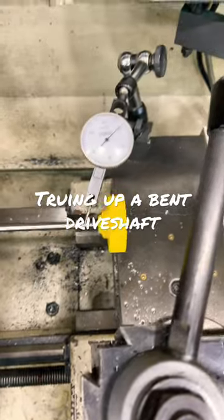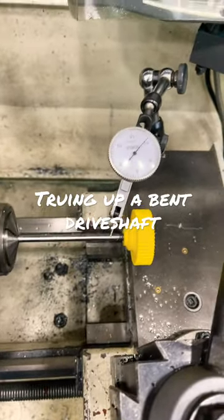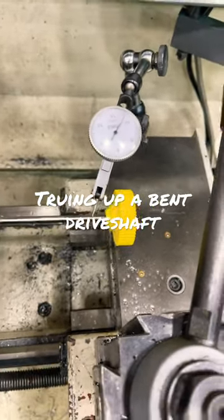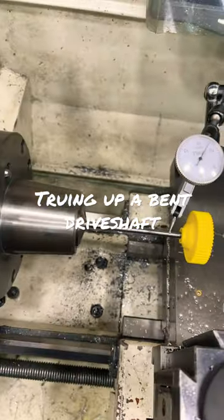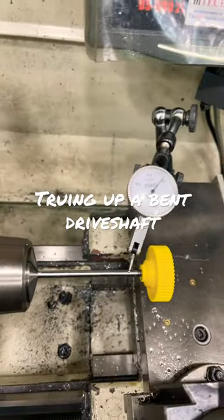Alright, so I've done some tweaking on the driveshaft just by manually trying to bend it, and I've got it down to about a thousand, a thousand and a half of runout, which is about half the diameter of a human hair. That's pretty good, we can run the shaft again. I don't even know if it's that straight in the beginning.